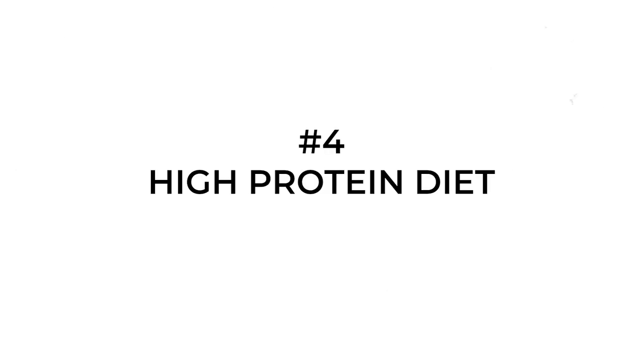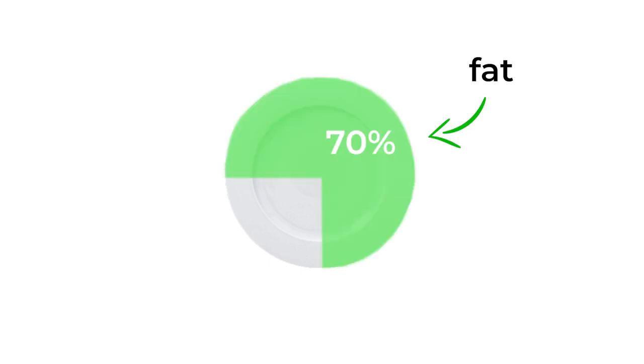Tip four: a high protein diet. You want to make sure you're getting a good amount of protein. A lot of high protein, low fat diets do work, but what also works well is a keto diet — typically if you're trying to lose weight. It's a macro split of around 70% fat, 25% protein, and around 5% carbs, so a super low carb diet. But the bottom line is: eat enough protein and stay in a calorie deficit.